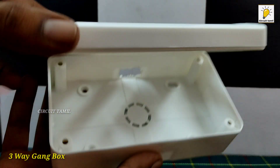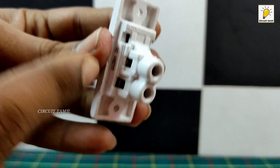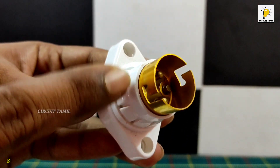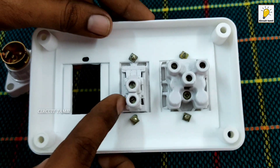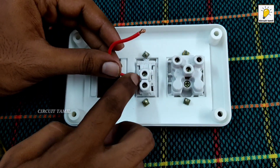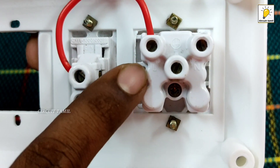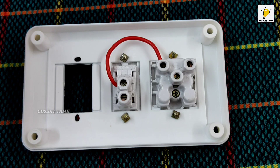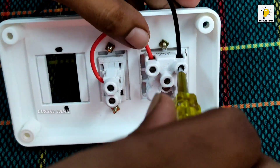This is the third video. This is a 3-way GAN box. You can use a socket, 3 switches, or 2 switches. You can try a short video. This is a screw-type holder. You can put it in the top side, then in the socket. You can connect it into the socket. You have a neutral wire — it's a simple wire that will connect the socket.